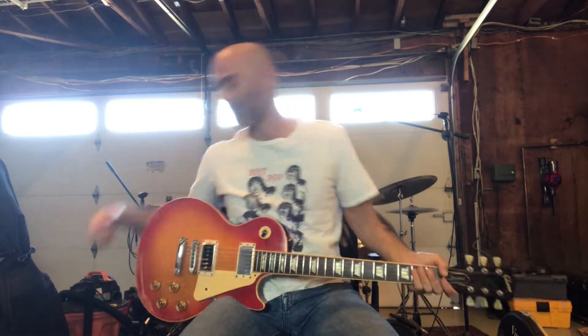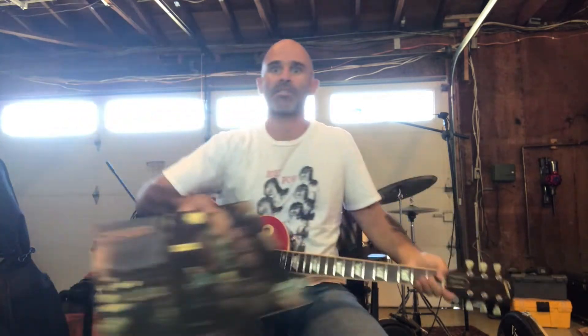Hey everybody, in today's lesson I'm going to show you how to play Suffragette City by David Bowie off of the Ziggy Stardust record. But before we get started, remember to like this video on YouTube and to subscribe — I'll be posting new lessons every week — and here we go.